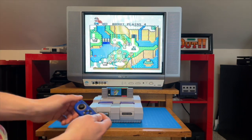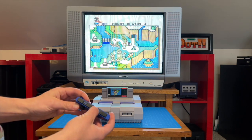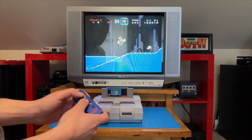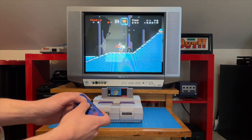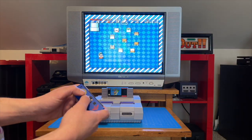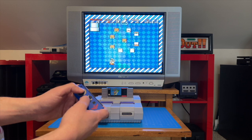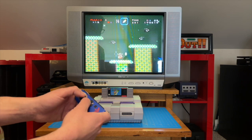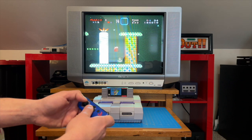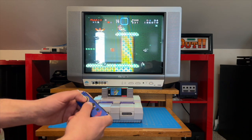Now on to the Joy-Con. Pairing is the same process as the Wii Remote and Wii U Pro Controller, and this is by far the worst setup to use. Granted, all of the buttons we would need are here, minus the start or select depending on what Joy-Con you use, but these are just too small with the buttons being too close together to truly enjoy. Pretty cool to see current-gen Nintendo controllers supported, but I would probably never revisit the Joy-Cons on the SNES again.